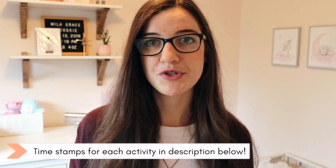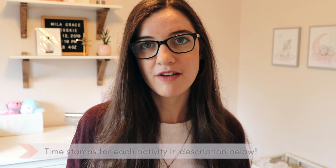My daughter Mila is 15 months old and so a lot of these activities are in the 12 to 18 month range. However, I do offer some ideas of how you can scaffold them either for younger babies or for older toddlers.